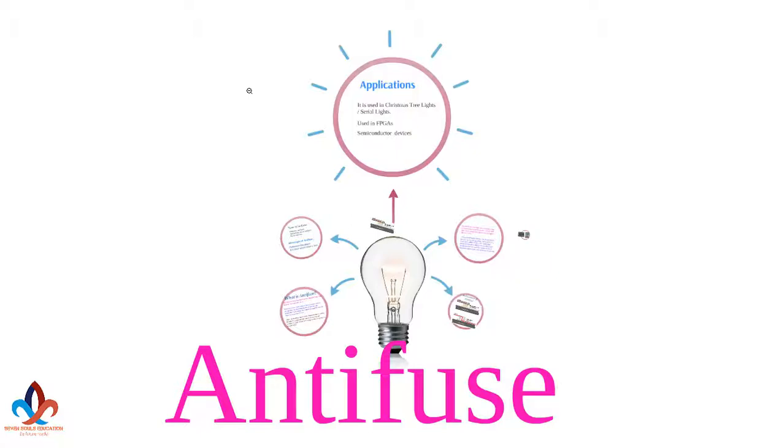Hi guys, my name is Sudesh and you are watching 7 Source Education. In this video, I will be discussing about anti-fuse. Keep watching.